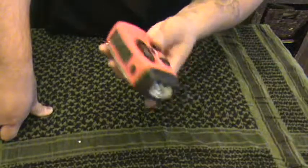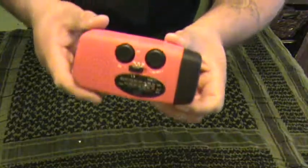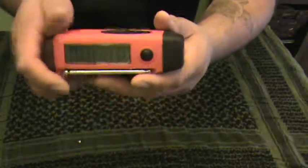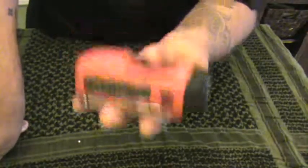I bought this about two years ago and as you can see the battery still works. I haven't really used it much, but this is what I carry in my backpack. It's not big, and it's a good item to have in your bags, in the vehicle.